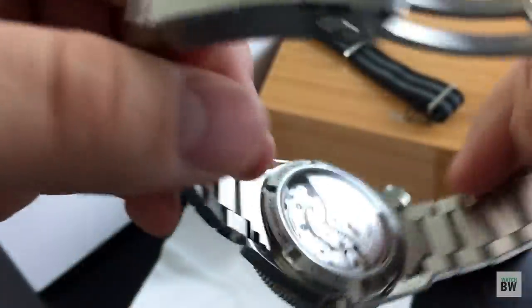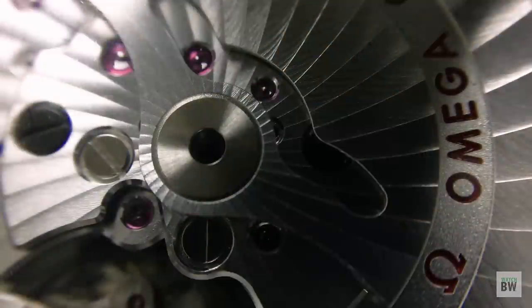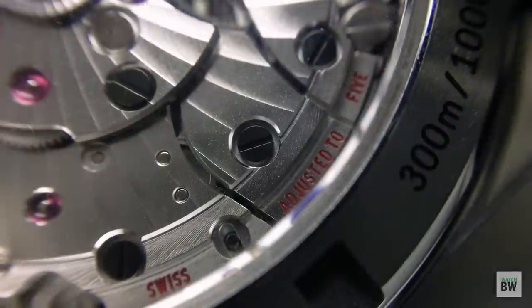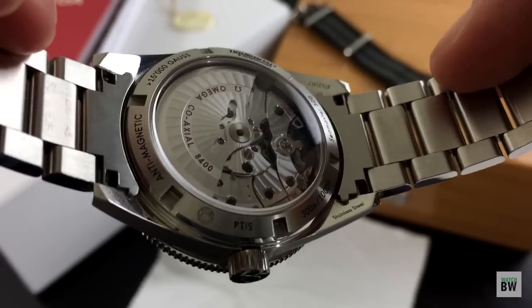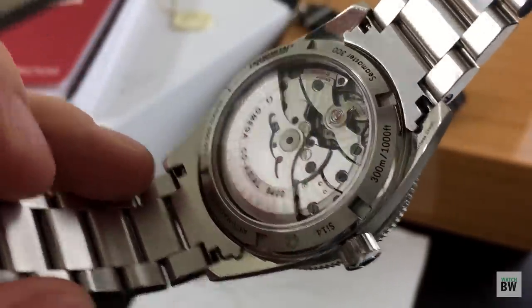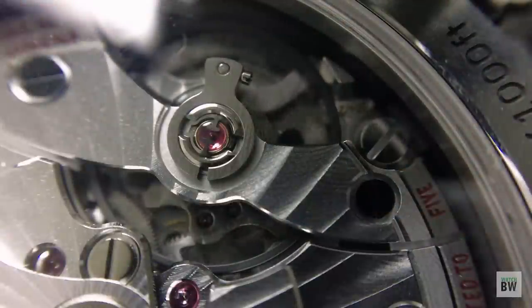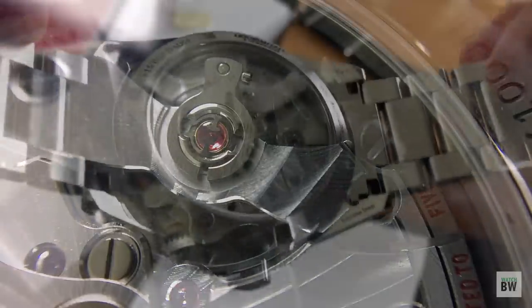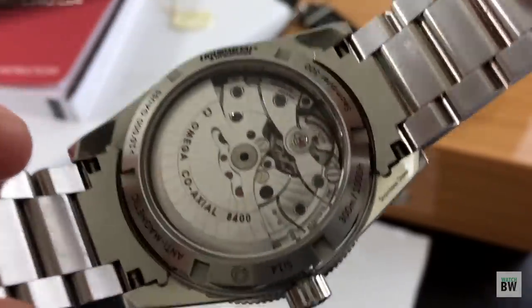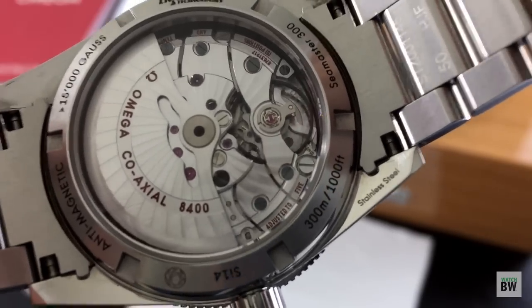Let's talk about that movement. Here we have the Cal 8400, a newer coaxial caliber from Omega. It's completely in-house and one of their very first master chronometers. It's got some really awesome specs. Apart from being a gorgeous movement, it's technically impressive. It's anti-magnetic to 15,000 gauss, which is crazy — Rolex's Milgauss is 1,000 gauss, so this is rated to 15 times that amount. That's due in large part to the silicone hairspring that you see oscillating there on the balance wheel. Looking at that balance wheel, you'll notice it is a free-sprung balance wheel in a full balance bridge. I love seeing that movement architecture.